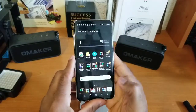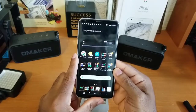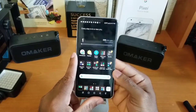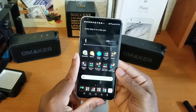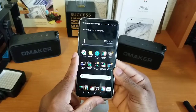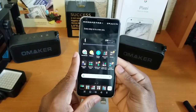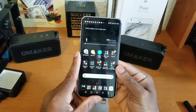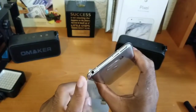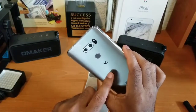Diving a little bit deeper into the first impressions: this is a 4 gigabyte RAM device. With this model we have 4 gigs of onboard RAM and 64 gigs of onboard storage, which can be supplemented by a micro SD card. If you want to bump that up, you can go with the V30 Plus, which doubles the storage from 64 to 128 gigs while keeping the 4 gigs of RAM. Another neat thing is that it does have the Quad DAC inside and it supports fast charging — I believe it's Quick Charge 3.0.